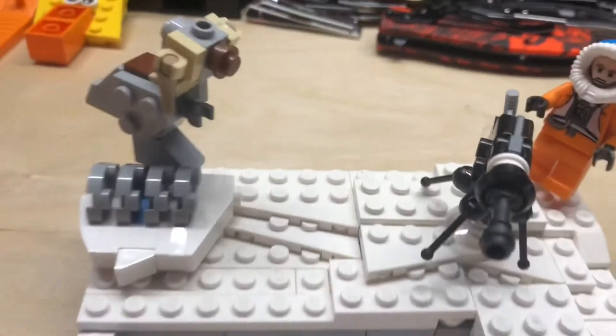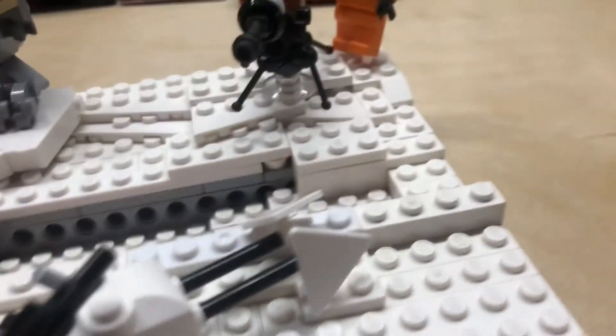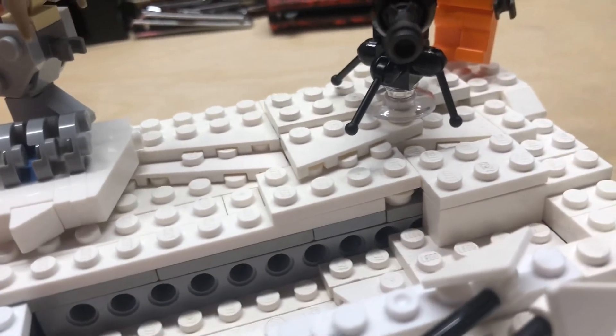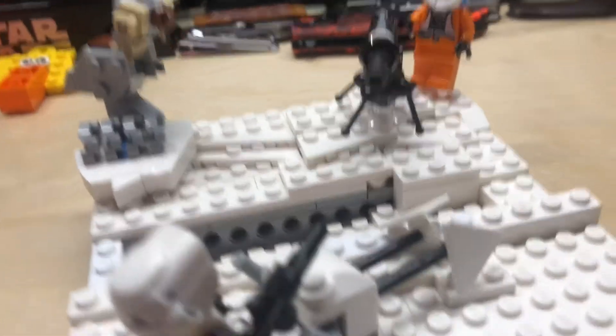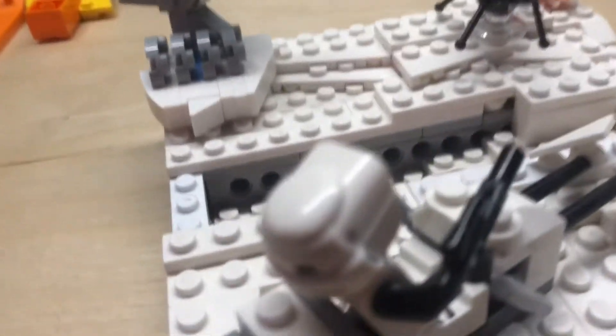This uses all of my white plates up, but I consider myself to be decent at terrain. I feel like it looks quite randomized and like it could have generated there naturally.